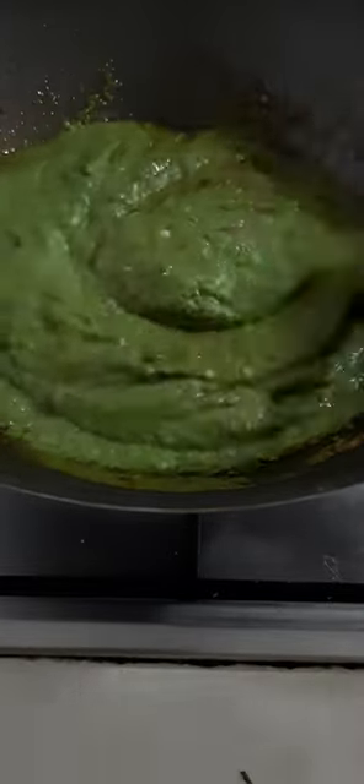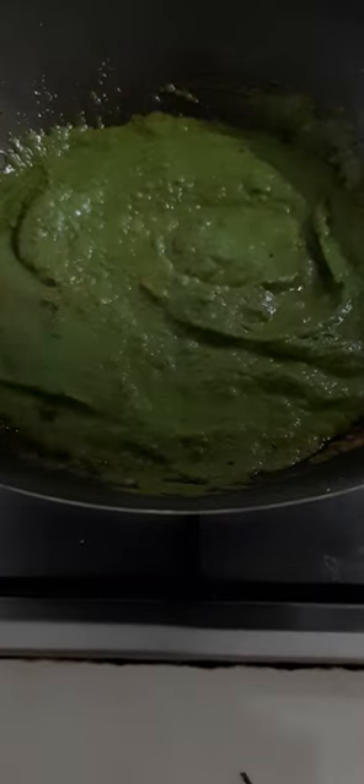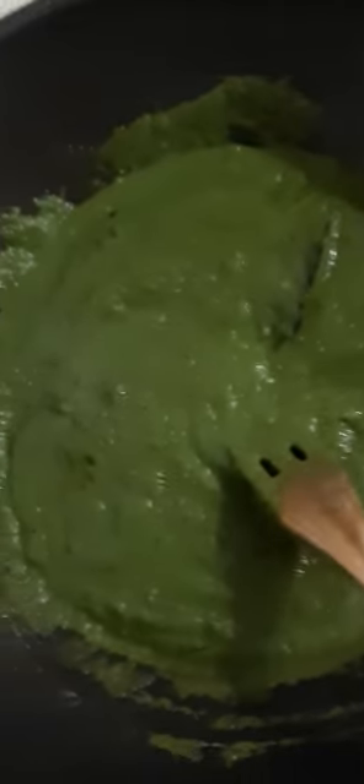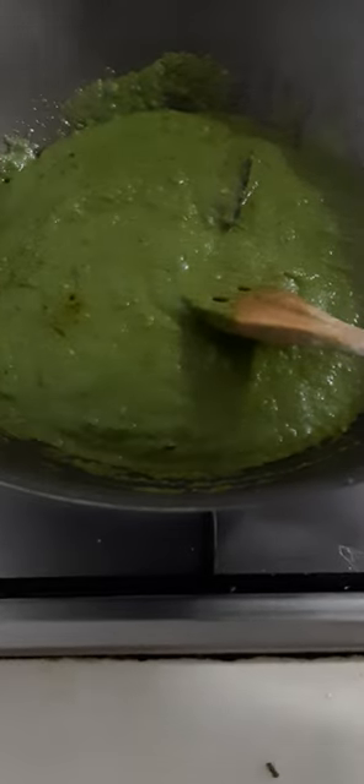Let it stir together. And this is the color — it's very green. We will fry it a little bit longer. So remove the rose melon.